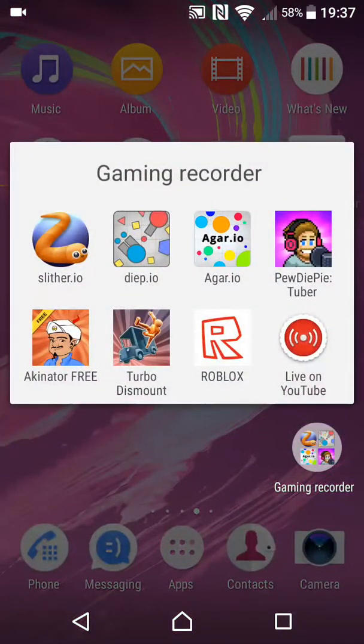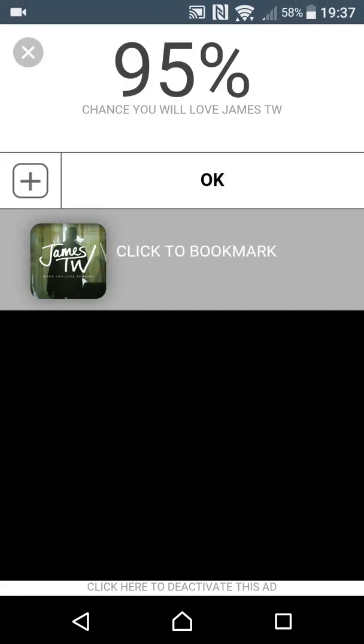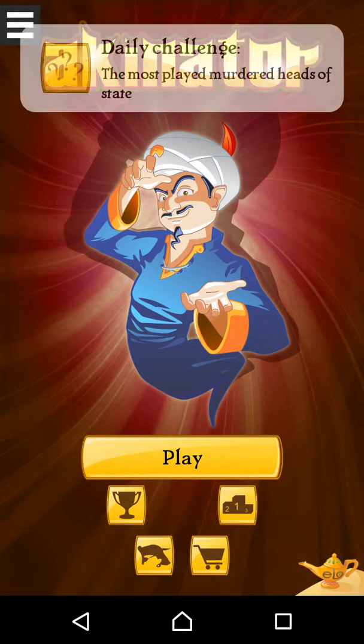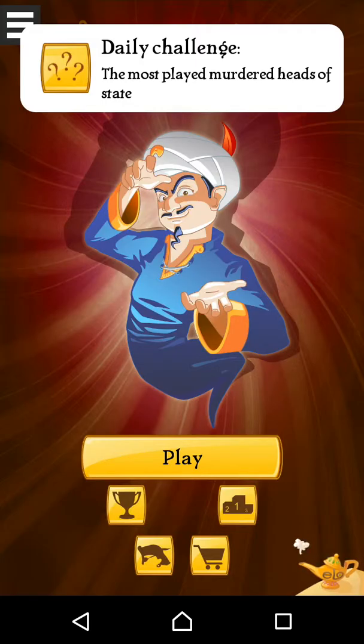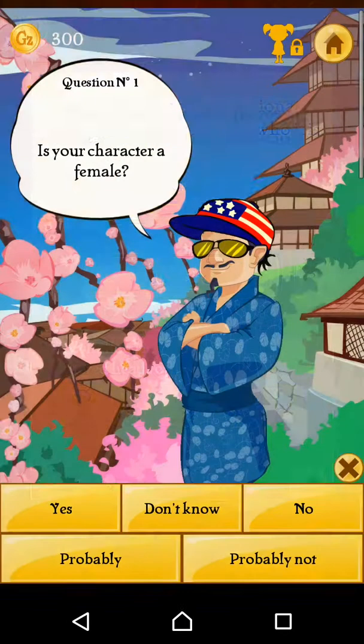Hi guys, this video I'm going to show you an anchor tutorial. Yay! The third of them. I know. I'm going to be hard.